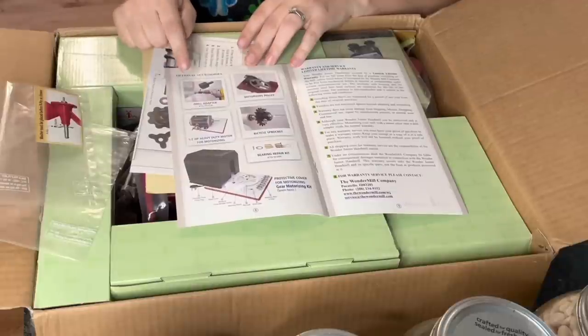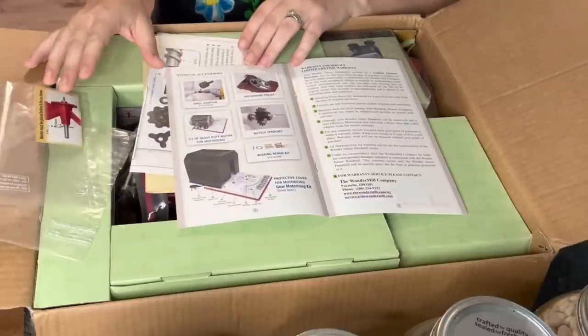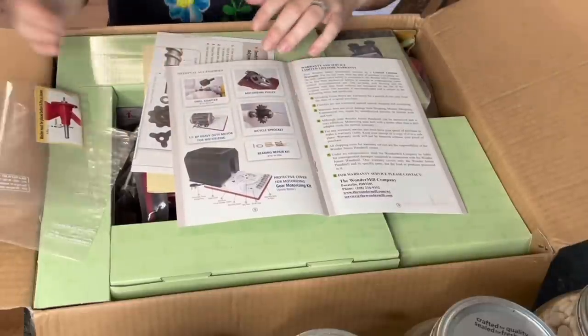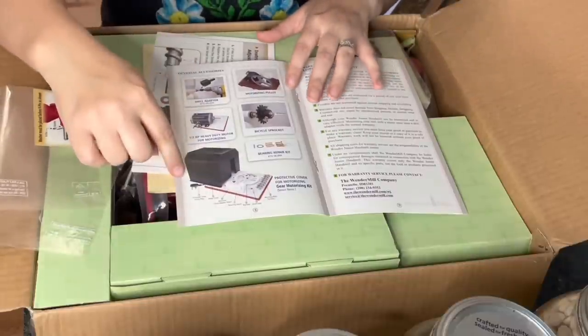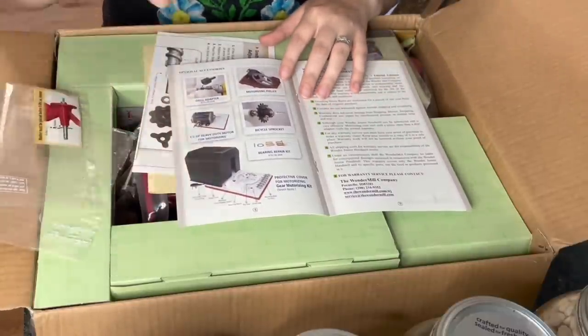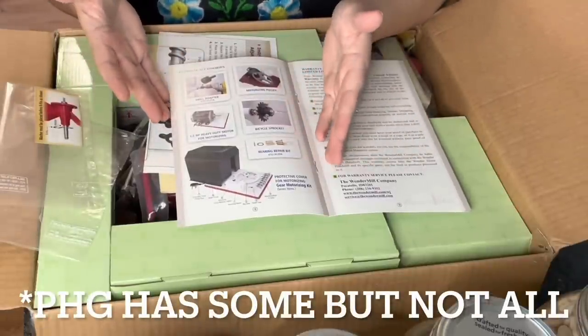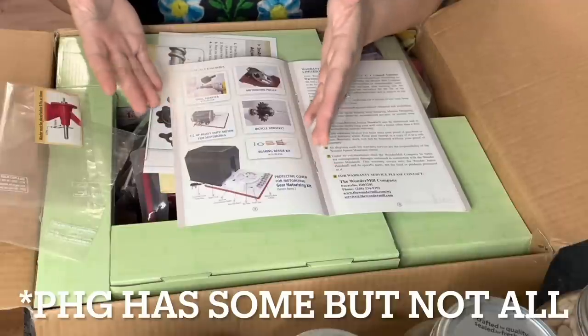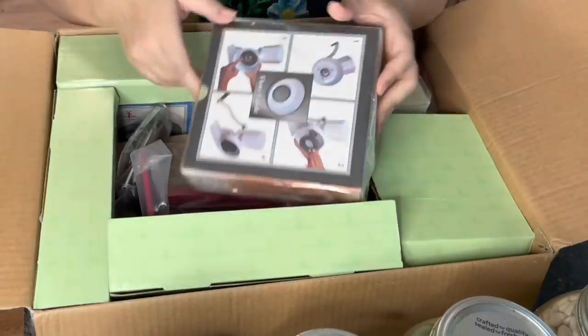These accessories don't come with it; they're all optional. You have the option of putting a motorized device on here — battery, drill, whatever. They also have an optional protective cover for motorizing. I'm not sure if Pleasant Hill Grain carries these or if you have to go to the Wonder Mill website — I'll find out and link it in the description.